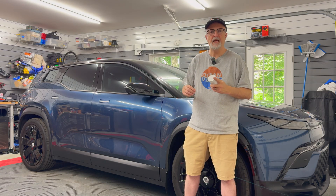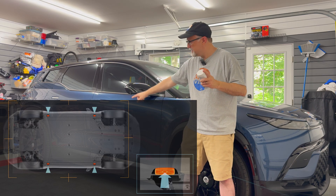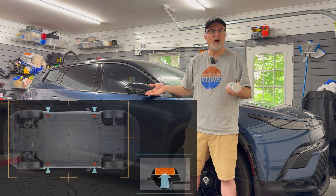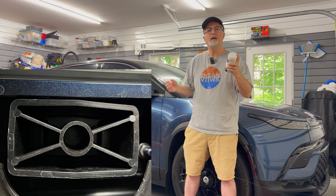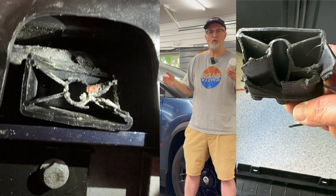Hello and welcome to my video today. I'm going to be showing you how to strengthen the jack points on the Fisker Ocean. There are four jack points, located in the front and the rear on each side of the car, to protect the battery pack when the car is being lifted for service such as rotating tires. I'm going to be inserting epoxy putty inside the hollow jack points to give them more rigidity, so when you're lifting the car there's less chance of any problems with those jack points.